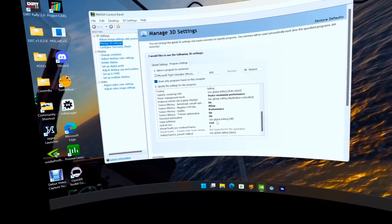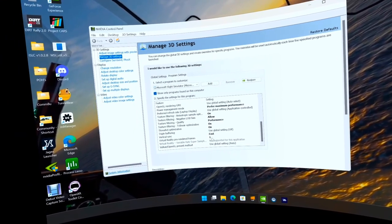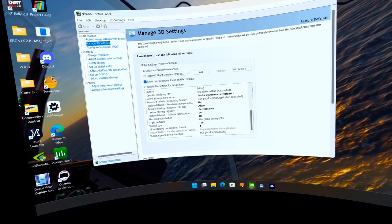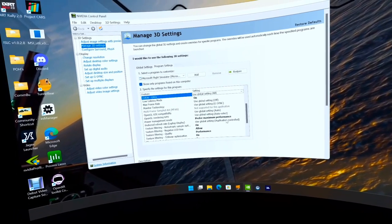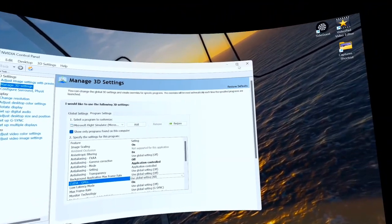Triple buffering is off, vertical sync is set to Fast, and virtual pre-rendered frames is set to 1. Those are the settings within the NVIDIA Control Panel.